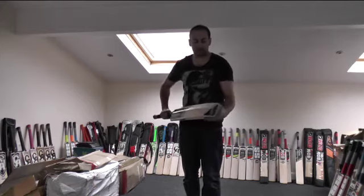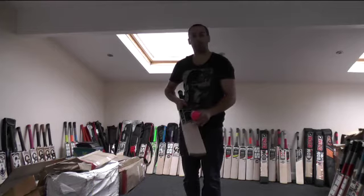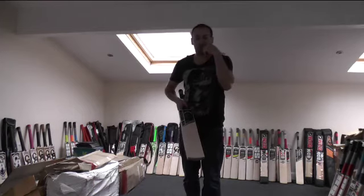He's looking forward to using this at the weekend. This is going to be sent out today, later this afternoon, and he should be receiving it tomorrow along with his other kit.